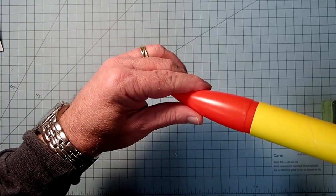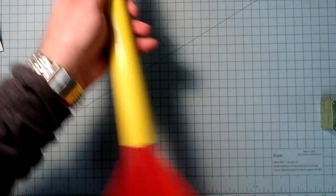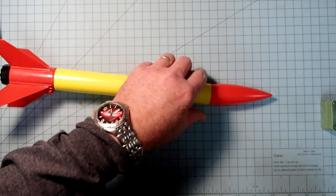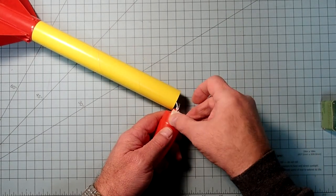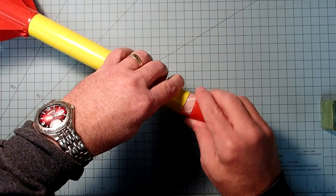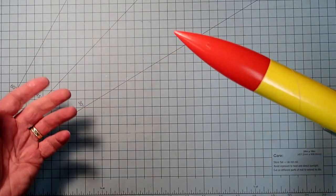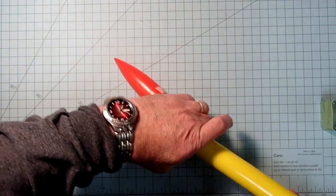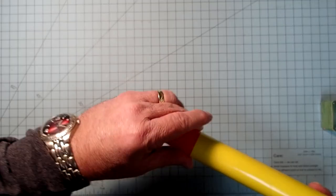If the nose cone is trying to come out on its own, you may need to add a little piece of masking tape on that. You don't necessarily need a whole piece all the way around - start off with a third to half of a circumference and see if that's going to be enough. Now if I give it a shake, that's not coming loose but I can still pull it off relatively easily, which means the ejection charge should be able to blow it out.